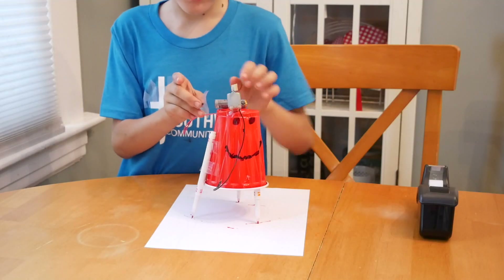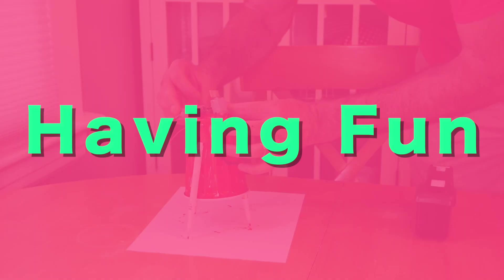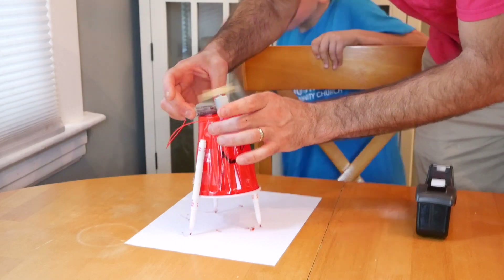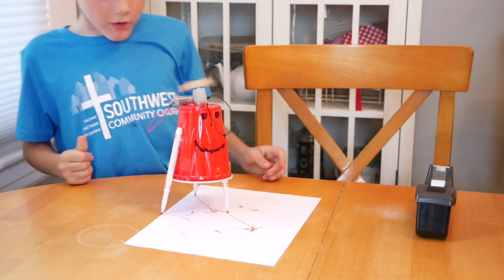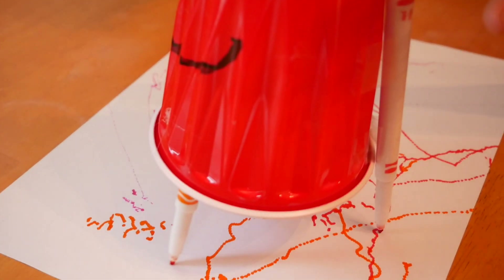Now you need to attach the wires coming off of the motor to each side of the battery. And it's done. Is it working? Your robot can move around by itself and draw on a piece of paper.